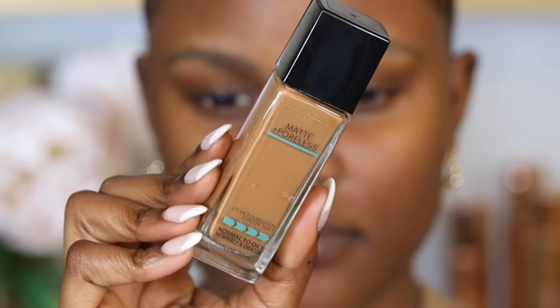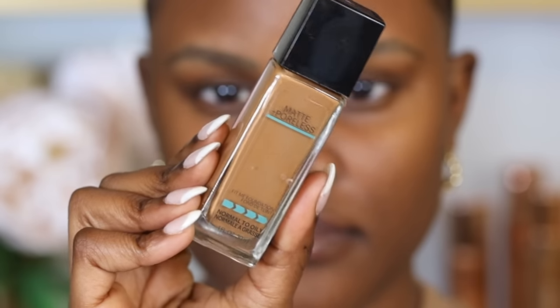The ColourPop Pretty Fresh is oil-free but hydrating at the same time, so it's perfect for combination skin. If you have oily skin, you naturally produce oils and don't want a foundation that adds more. So opt for an oil-free or matte foundation — a good choice is the Maybelline Fit Me Matte and Poreless Foundation.